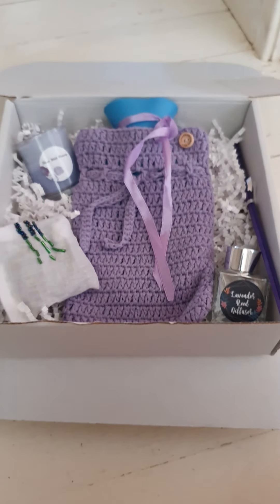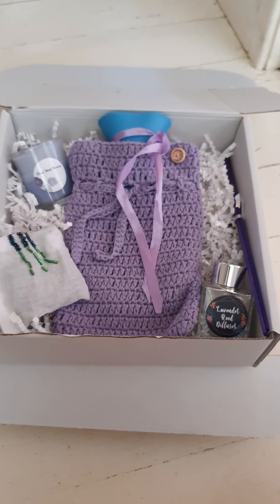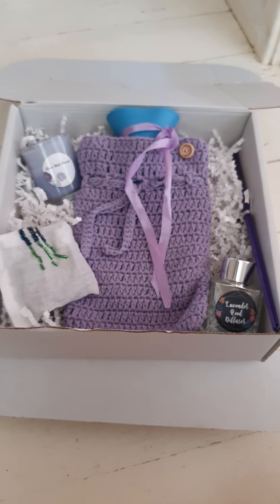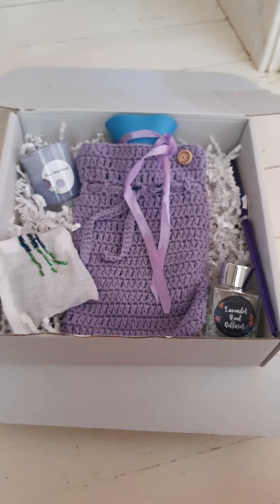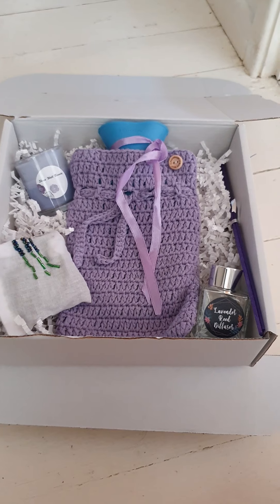These are my new gift boxes and they're on our Etsy shop, which is in the bio. If you would like to have a look at those, that would be great. Look out for more items in my shop. Thank you. Bye.